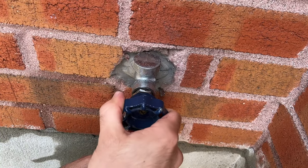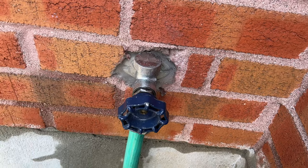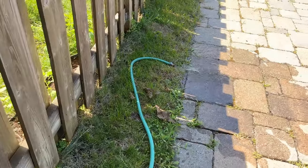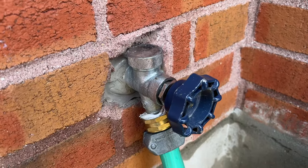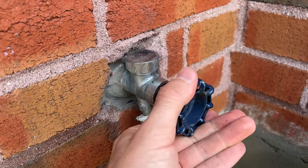Now you can open back the valve and see if it's still leaking. If you did it correctly, nothing will come out from this valve and the water will just flow normally. Thanks for watching, I hope this was useful. Please leave a like, maybe even a comment, and I will see you in the next one.